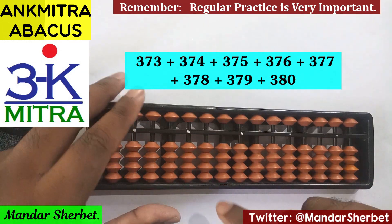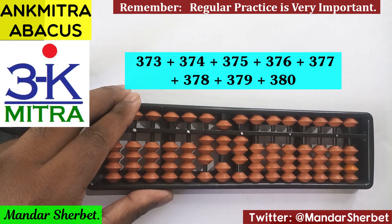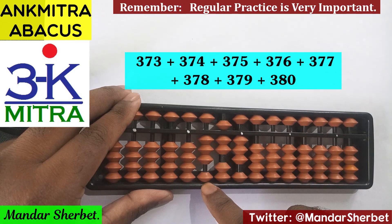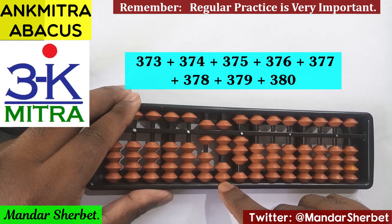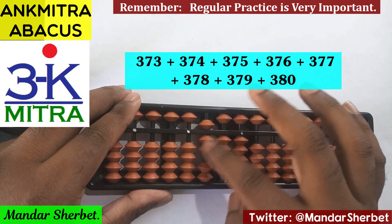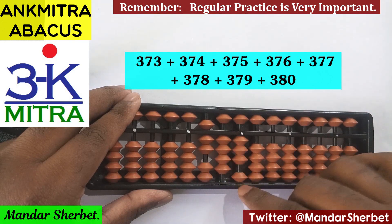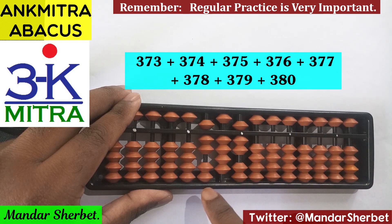Let's start. The first number is 373. The next number is 374 — for adding 3 here, the small friend formula is plus 5 minus 2. For adding 7 on this rod, the combination formula will be used: plus 2 minus 5 plus 10. And for adding 4 here, the small friend formula is used again.